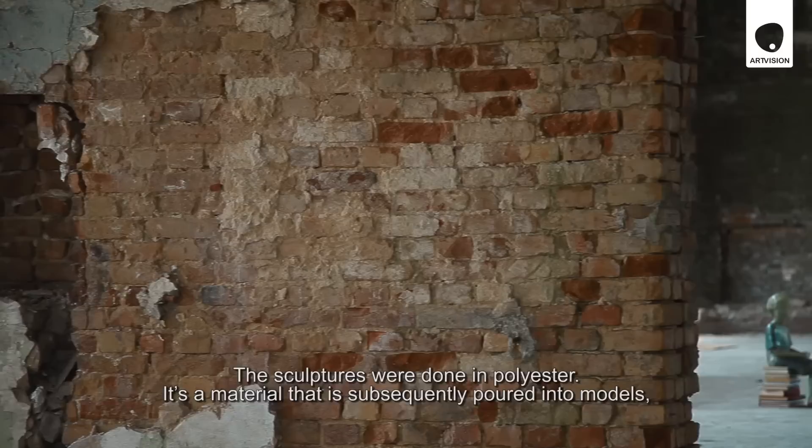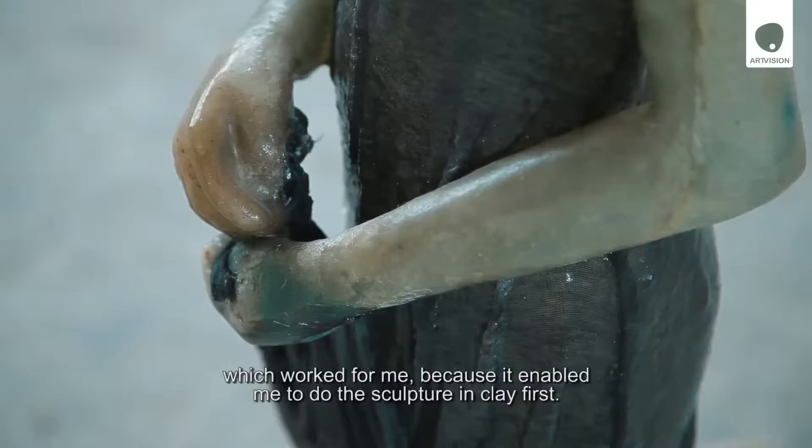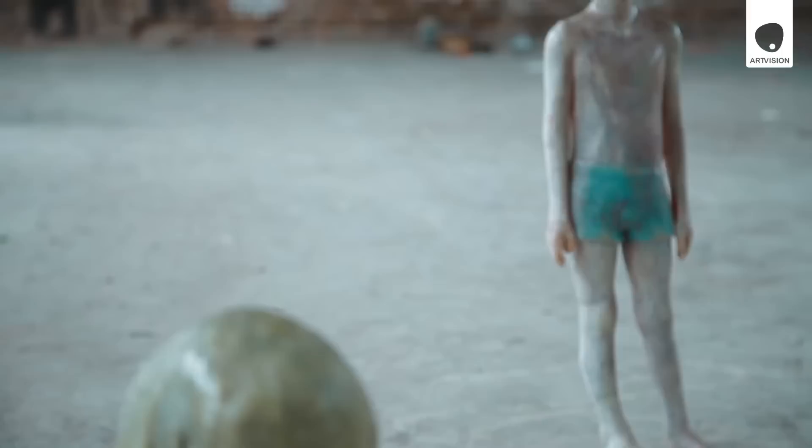The sculptures are made in polyester. Polyester is a material that is immediately poured into the tiles, which is a result of the opportunity to produce from the clay, which was needed for the expressiveness of the work.